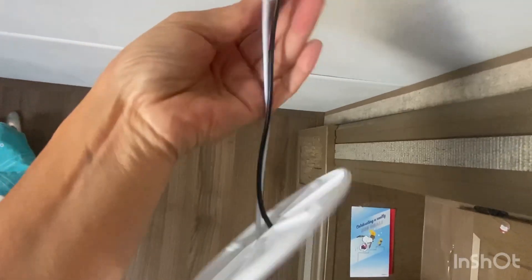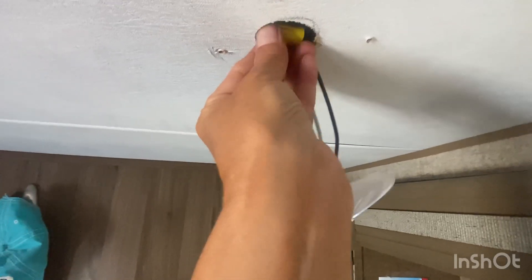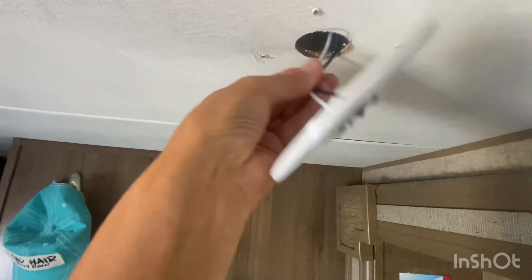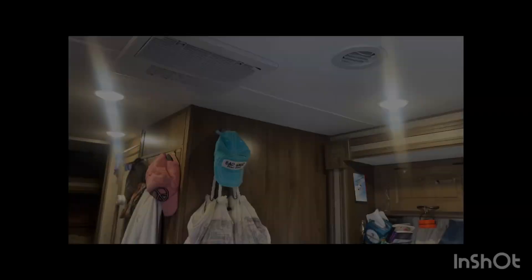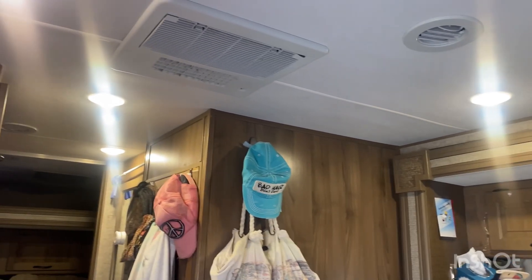And you just guide it back in there. Hopefully there are no little rodents in there that want to eat the wires — you never know the little places they can get to. Voila. Let there be light. And there was light.